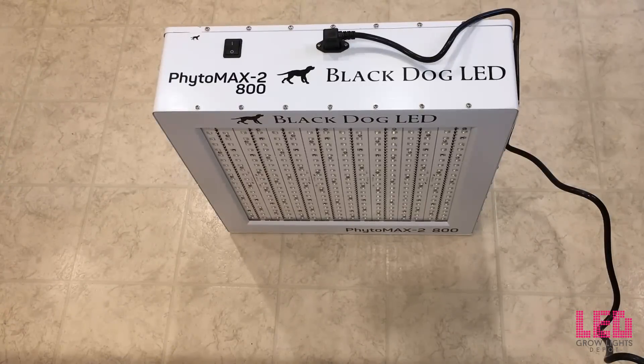I noticed when I picked up the light that this thing was actually really heavy — right around 50 pounds, which means it's built like a tank. There are extremely large heatsinks inside and a very sturdy case. You know, if you dropped it, it probably wouldn't do anything and would just get a little ding on it, unless you dropped it on the diodes, which I don't recommend. So be careful.